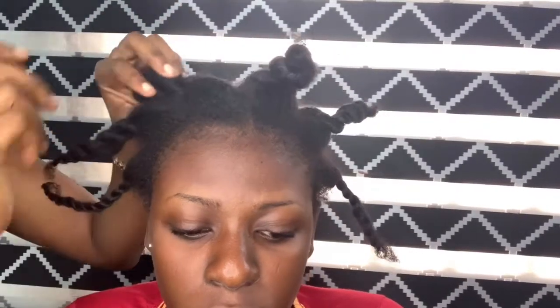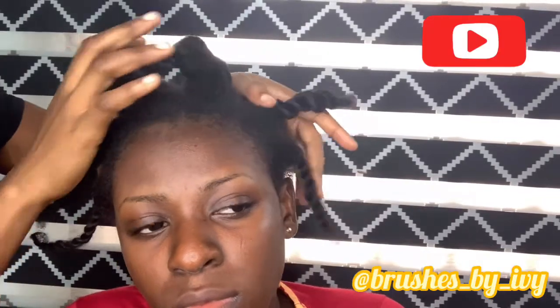First off, as you can see I divided my client's hair into six parts, and then I'm going to apply my eco styler gel on each part and use a rubber band to tie it up. That's what I'm gonna be doing for everything. It's very simple and very easy to achieve, so I'll just let you watch the video and come back when it's time to talk.